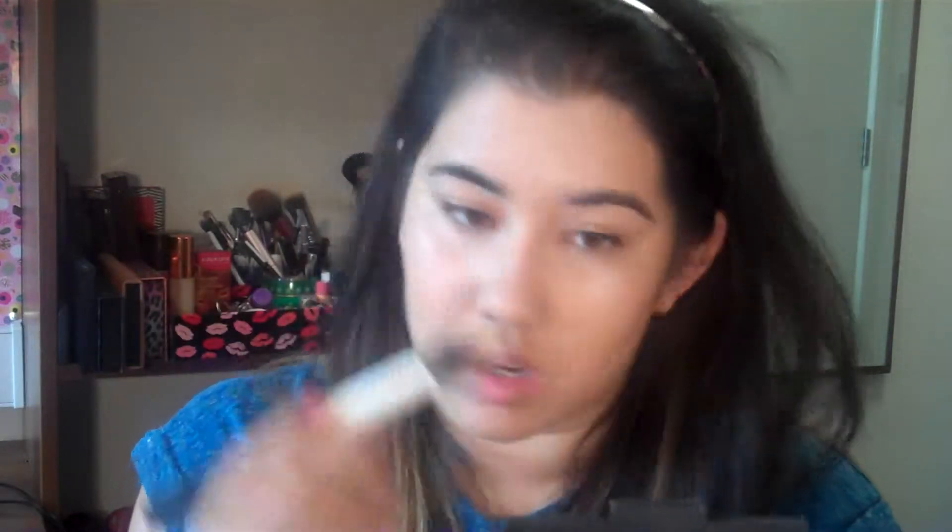I blend the bronzer upwards and into my temples with whatever's left — don't need too much. Just a little under the jaw to give it a bit of shape, and then on the nose as well. For the blush I just apply that with my finger — my Max Factor Creamy Blush. These are really easy to blend, just pop a bit on my cheeks and take that same brush to blend it out. It gives a really natural rosy cheek.